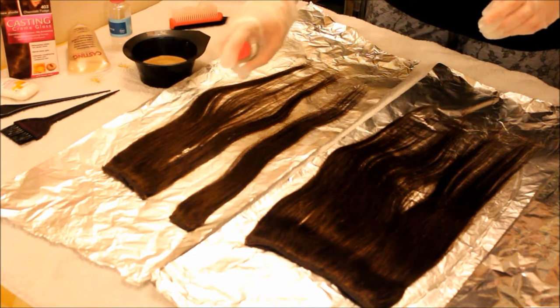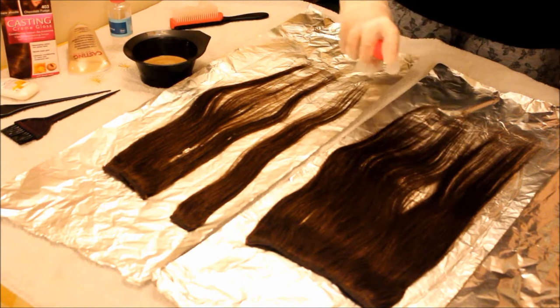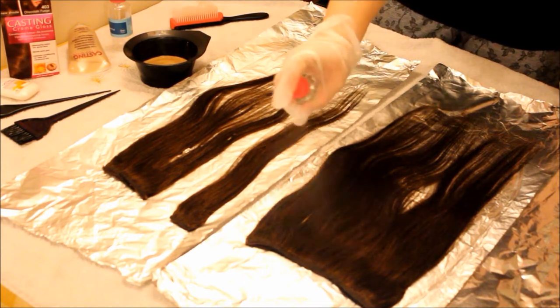The hair dye I'm using actually requires you to dampen the hair before you dye it, so that's what I'm doing there — I'm just spraying some water onto the hair extensions using a spray bottle.